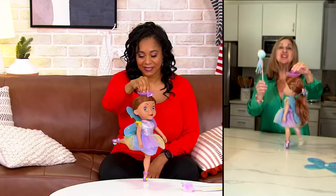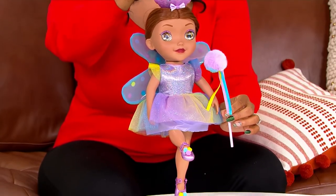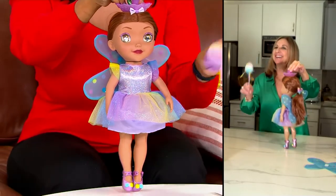I also want to mention it comes with its own pom-pom wand. One of the most important accessories - my little girls love it. So you can now keep time as she kicks forwards and back. Love that.